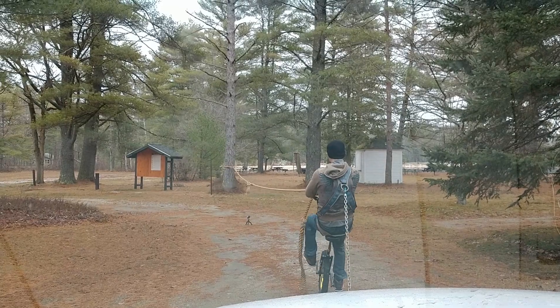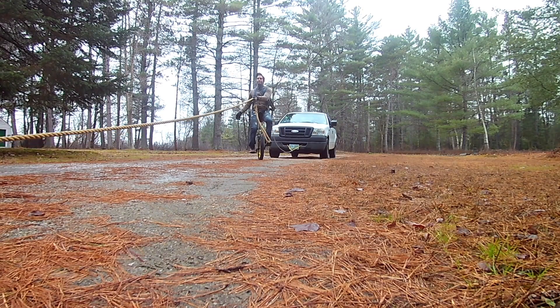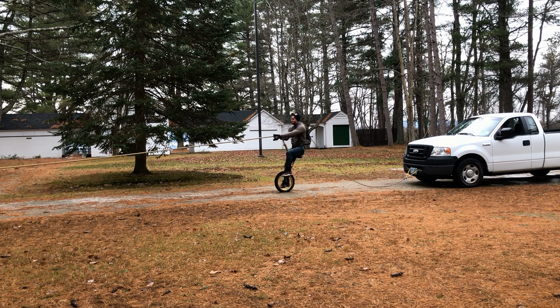I found a place where I could tie the rope to a tree, although pulling over the rope with a chain attached to my back presented problems of its own.